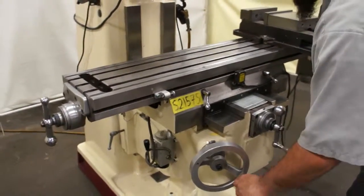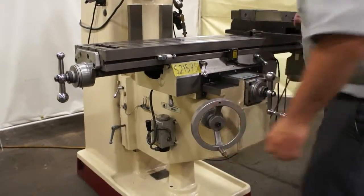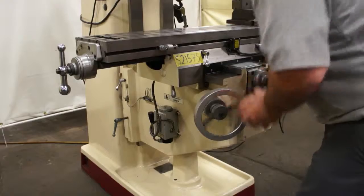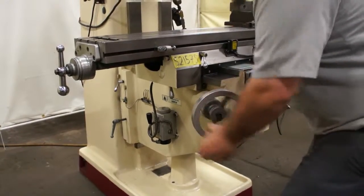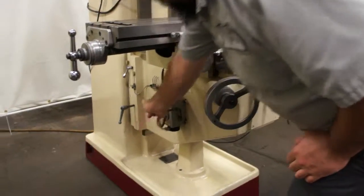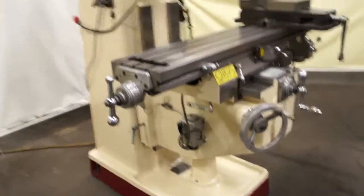Same thing with the knee — it goes down with ease. It is a little harder to go up because this is a bigger unit, but it still goes up with ease. This unit also has a single shot lubrication system. This is our 3 horsepower Chevrolet vertical mill.